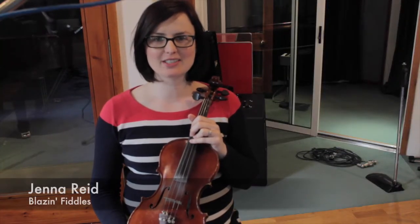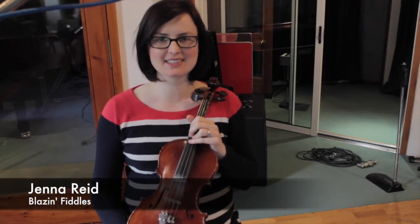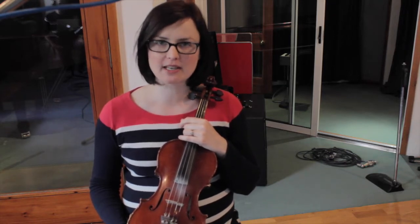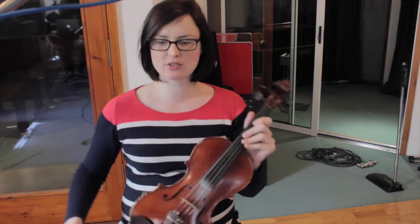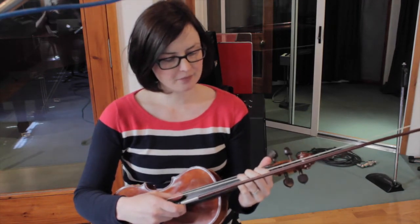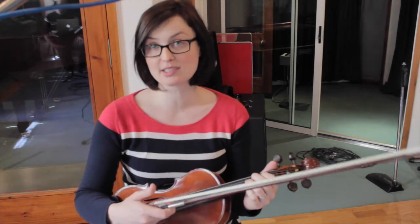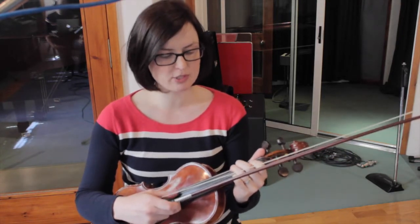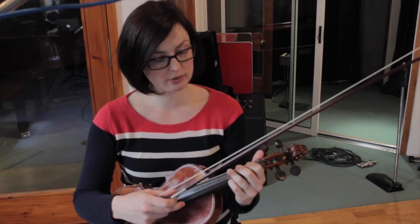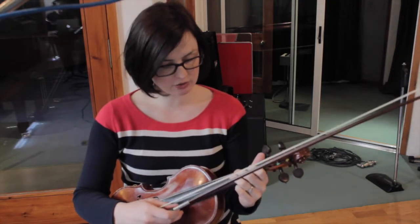Hello and welcome to another set of videos from Blazing Fiddles. We're going to be showing you some new tunes from the brand new album which is going to be out in August this year, and it's going to be officially released in Bully in October at Blazing and Bully. For now we wanted to make some little videos for you to learn some of the tunes that we've been playing on this new album. The nice thing about it is we've all learned some new tunes — it's not really an album of music that we've played for years. A lot of it is brand new things that we've either written ourselves or learned from each other.